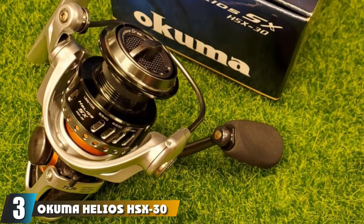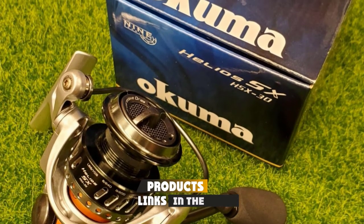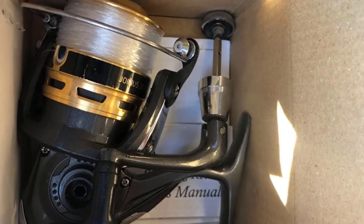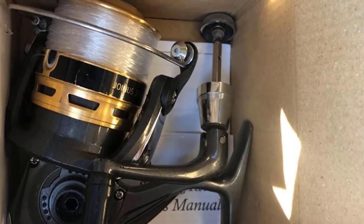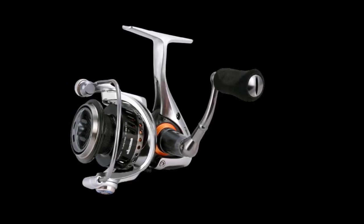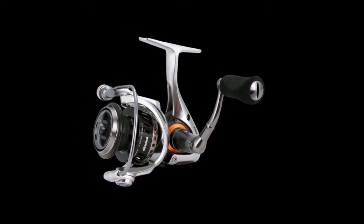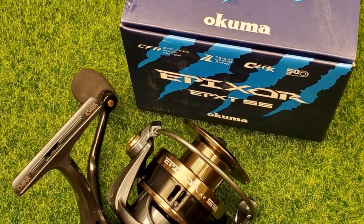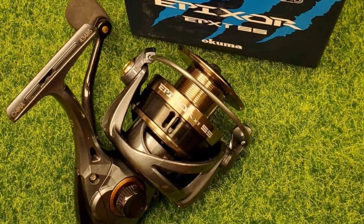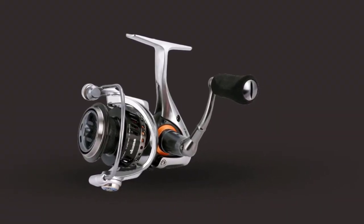The number 3 position is held by the Okuma Helios HSX 30 Spinning Reel, praised as a worthy wallet-friendly alternative to more expensive options. Its C40X carbon frame and side plates allow for an overall weight of 6.3 ounces while also increasing strength and corrosion resistance. Torsion Control Armor technology reduces twisting and keeps the reel's internal parts in perfect alignment. With 8+1 stainless steel bearings and an anti-reverse roller bearing, Okuma's Precision Elliptical Gearing System increases casting distance, accuracy, and smoother drag pressure.